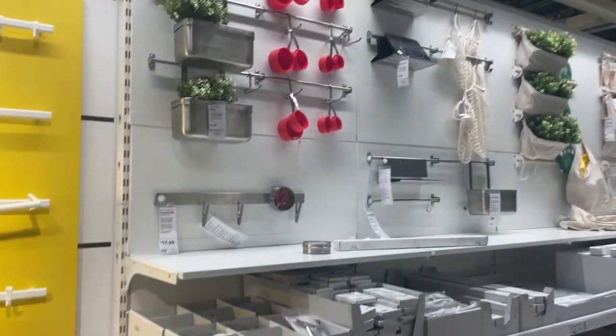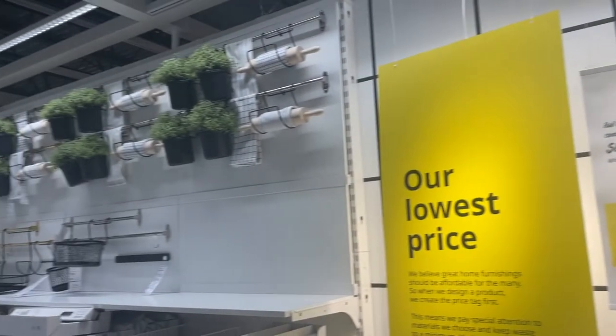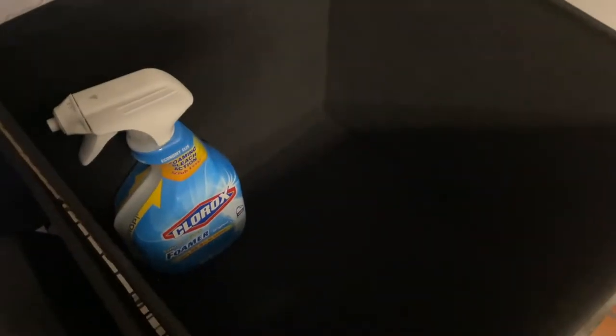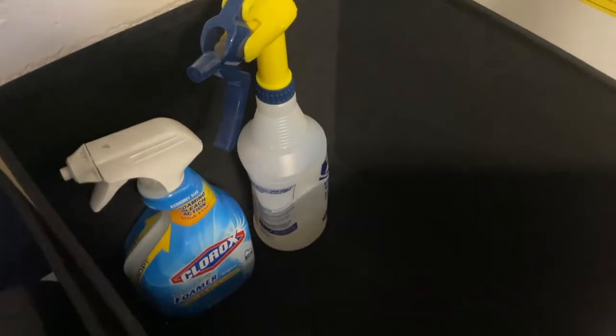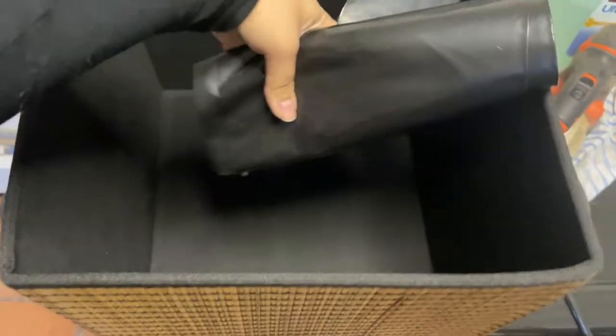After that it was time for us to head to Ikea so we could get storage boxes and this cute little rail system. We picked up these cute boxes from Ikea that were only $8.99 a piece and they were super spacious and worked really well for hiding a lot of our cleaning supplies and some of the uglier items that we didn't want on display.